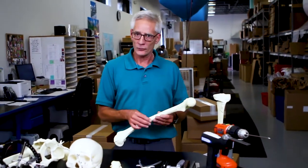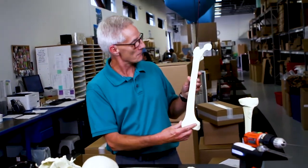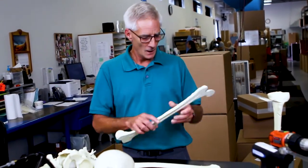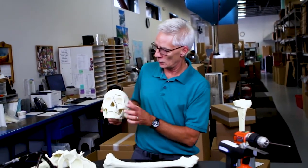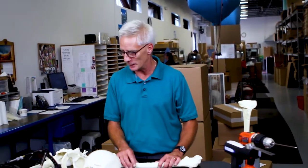The Sawbones Solid Foam is constructed with the same rigid material throughout. Our long bones all have the IM canal, as you can see here, and we can vary the densities of these products — from a real high density product like the skull, where they use very small plates and screws, to a very soft osteoporotic material that you can use to show osteoporosis and the failure of bone.